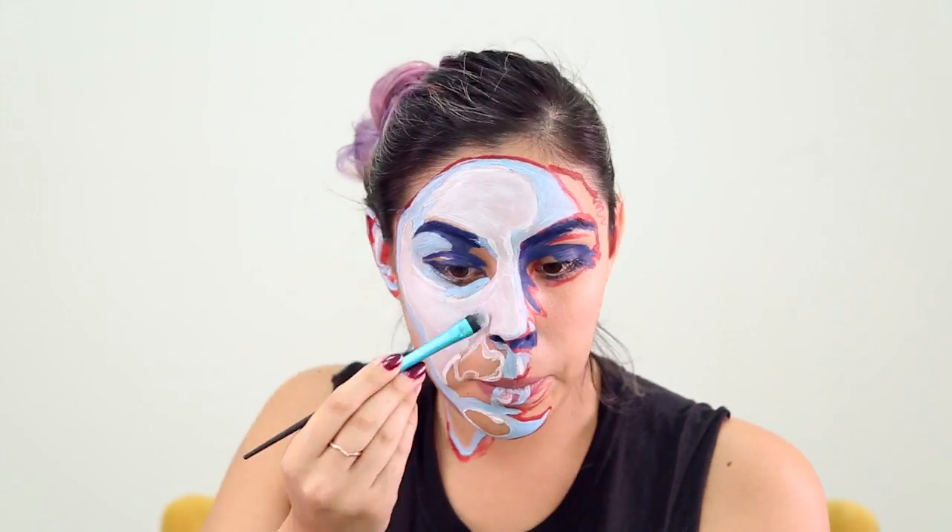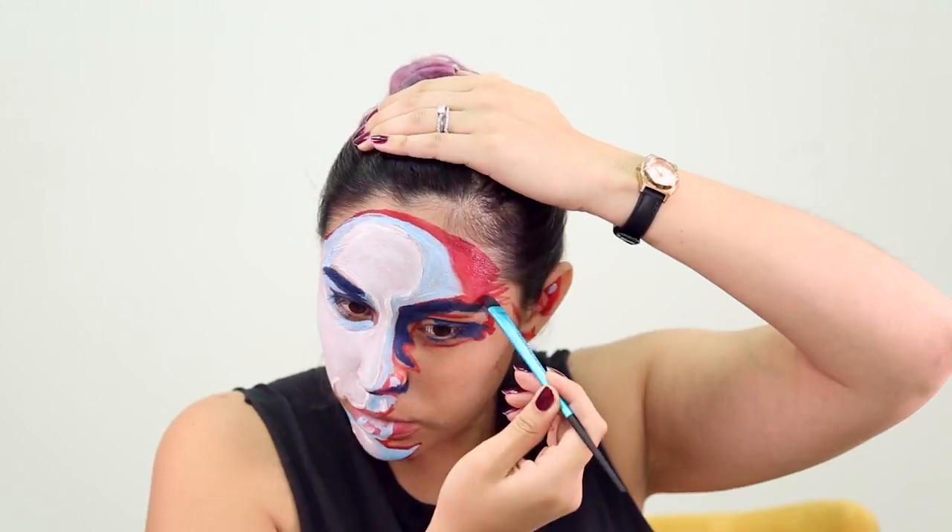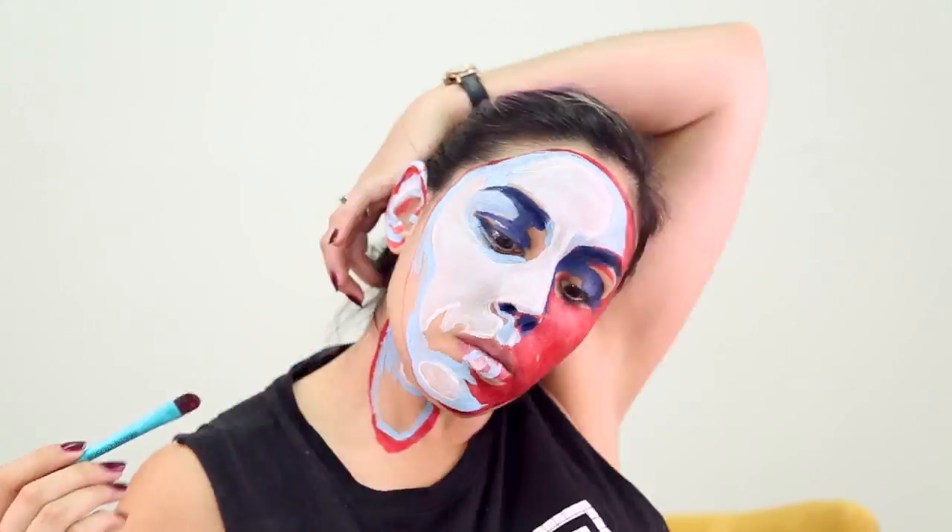I didn't really go down that far on my neck — it depends on what you're wearing. Then I went ahead and filled in the white, and now I'm filling in the rest of the red.